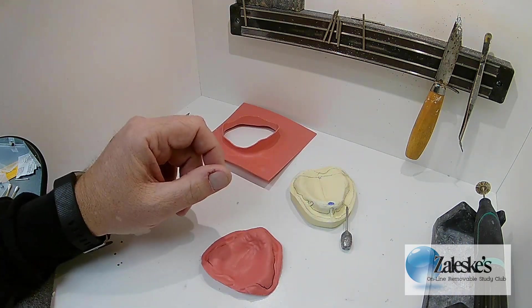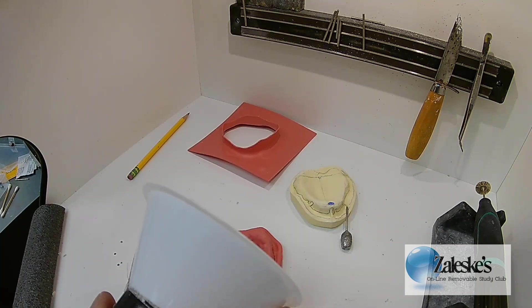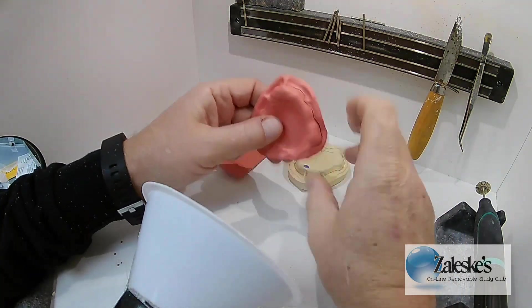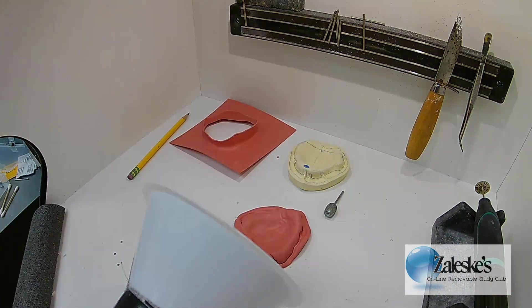I'm going to put my vacuum on. I'm going to pull this little rascal out — that's my little suction port. I'm going to position myself so you can see what I'm doing as best as possible, and then I'm going to grind like hell. Stand by.